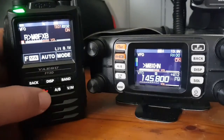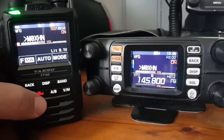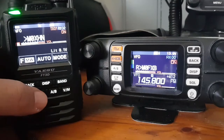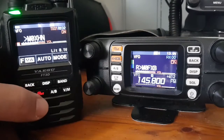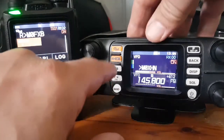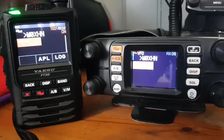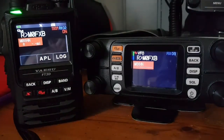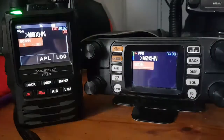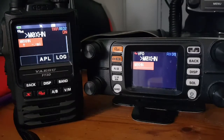We'll hit them both and put them into GM mode. You do have to be in digital narrow and connected to your hotspot — though you could probably do it simplex, I haven't tried that. So hit GM there and on the other one as well. Straight away you start to get these squares up here on the display.